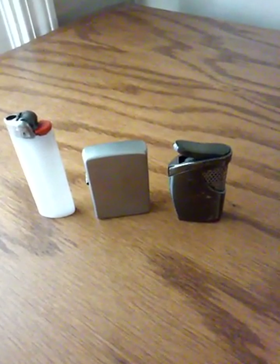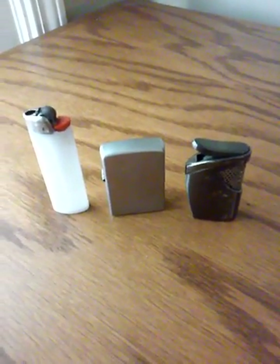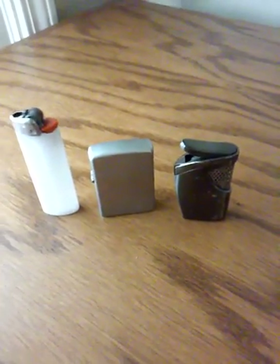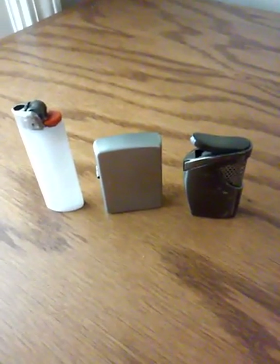Okay, once again, JeffRaccoon47 here with a little subject you may not know. Well, it's a good idea to have one of these little puppies with you. It is a lighter.